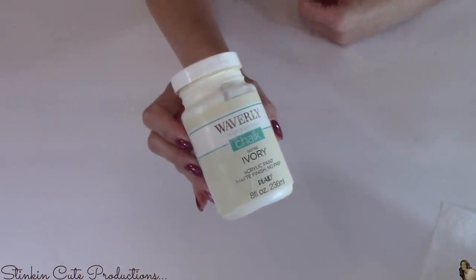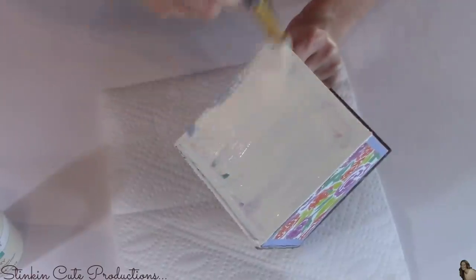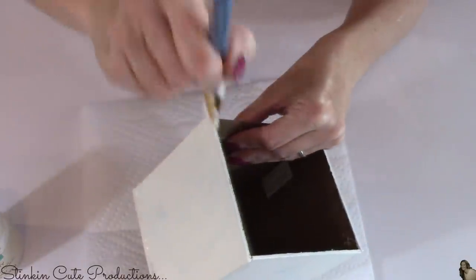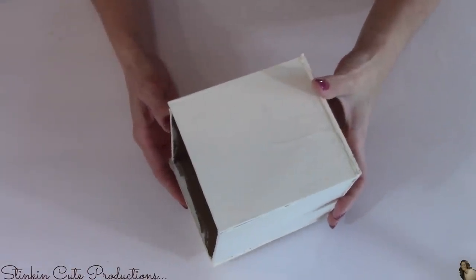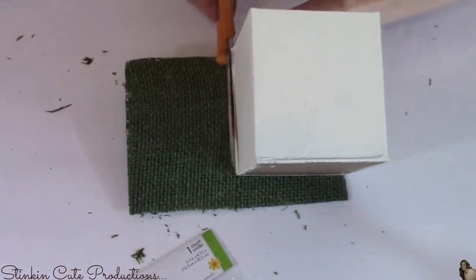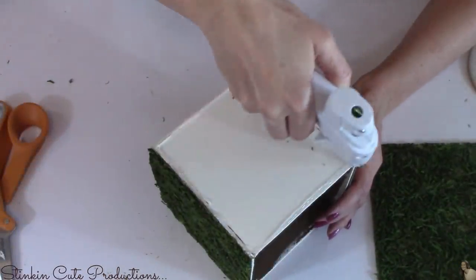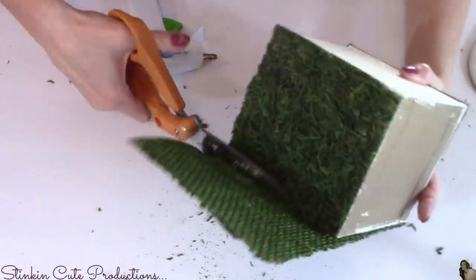For this next step, I'll be using Waverly's chalk paint in ivory. If you have an Apple Barrel acrylic paint, that'll work just as well — I'm just using what I have on hand. I'm going to give this planter box a good coat just to cover up the floral design that's on it. I'm not looking for perfection — I'm just looking to cover up the bright floral colors. This was with one coat, so I ended up putting a second coat to make sure it was good and covered. The idea is just that we didn't want the floral design to show through the moss.